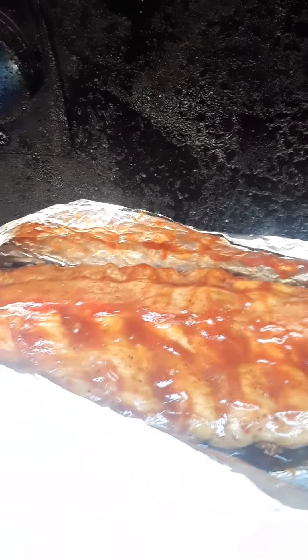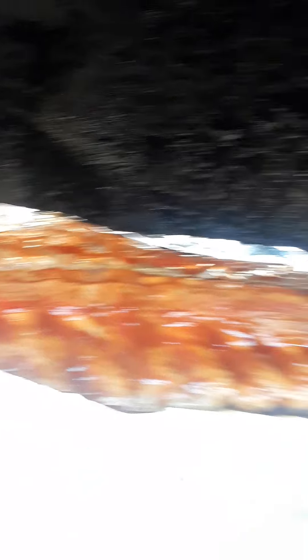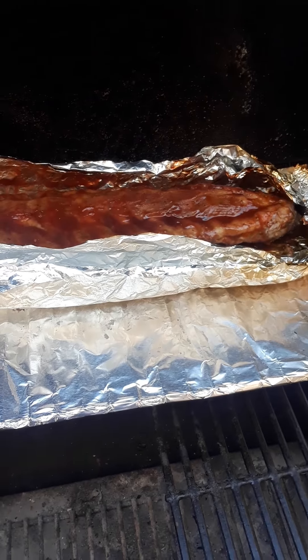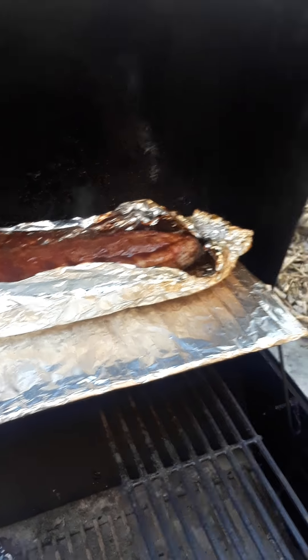Hey everyone, we're back. It's been a little over four hours. Let's get a good look — oh yeah, I think we're looking pretty good here. Let's take a sample — see how easily that comes off? Just real simple. That's when you know it's done. We'll take a thermometer to it as well, but right now I'm pretty confident we are good to go. We're just going to wrap it up and put it in a towel and let it sit for about half an hour.